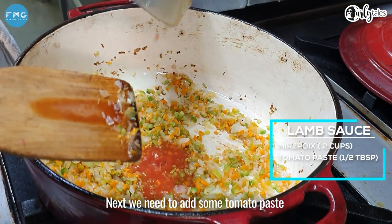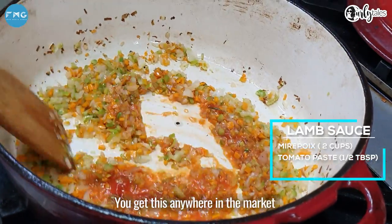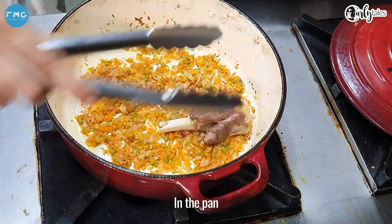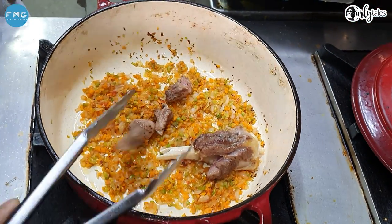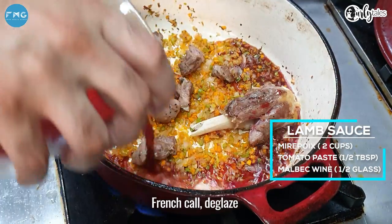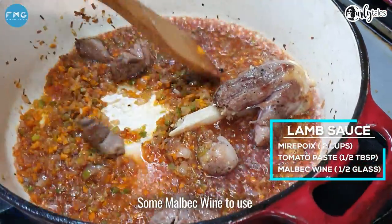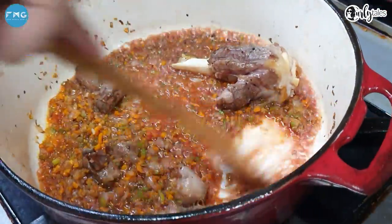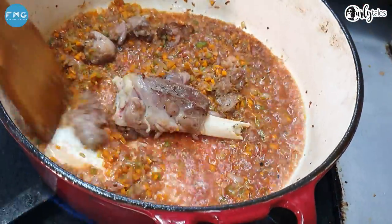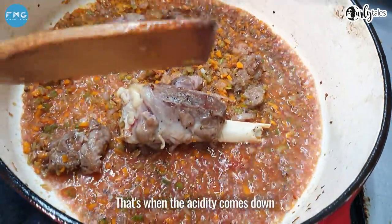Next we will add some tomato paste for some acidity — you can get this anywhere in the market. This is the stage where we add the meat back into the pan. Now we're going to do a French cornté glaze — that's the Malbec wine we use. We remove all the flavours from the bottom of the pan and wait for the alcohol to evaporate. That's when the acidity comes down.